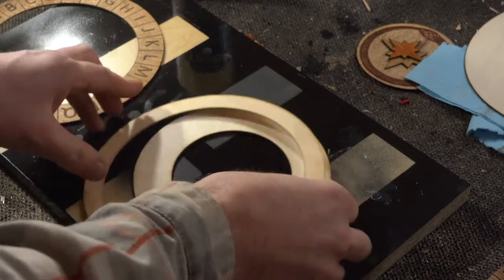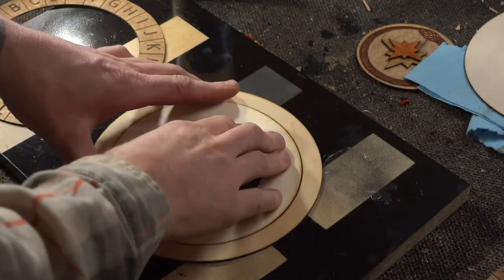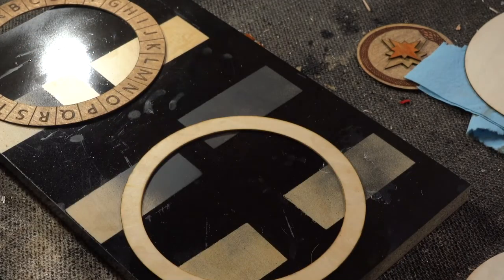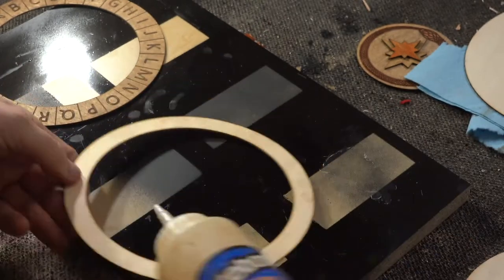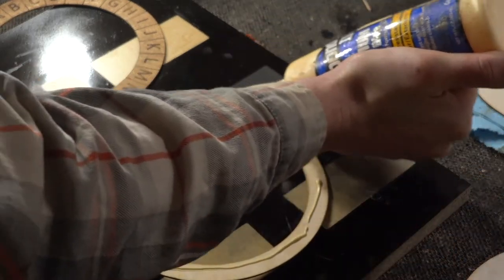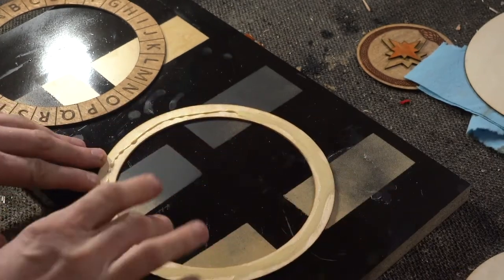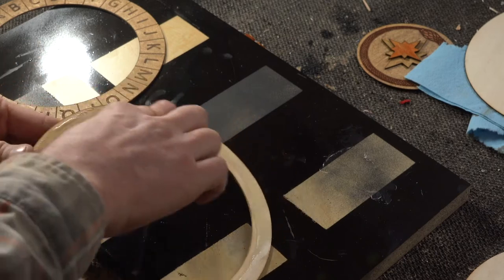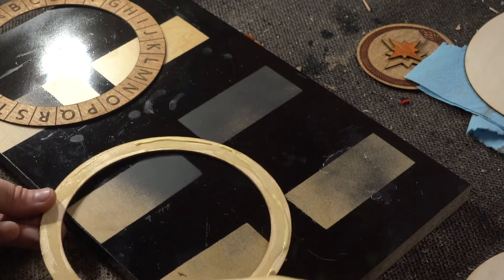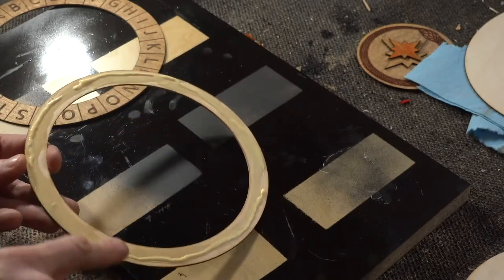I don't even let the stain dry all the way. Since this wood is so thin it wants to warp when it's wet, so I'm going to glue my rings up right away to help hold everything flat and level. When doing this, you want to keep the glue to the outsides — you don't want glue gooping up on the inside, as that's going to affect how the little track you made works. Just get the outside and you should be good. You don't want a lot of squeeze-out — that's what you want to avoid.